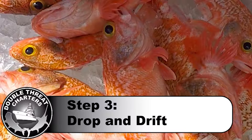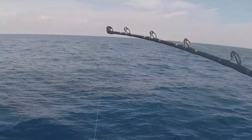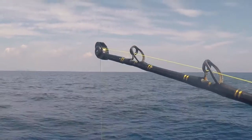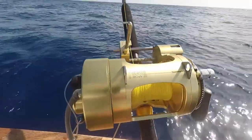Step three: drop and drift. It's as simple as it is — bait up your rig, drop it down and drift over the area that you were getting those marks. Here you can see we're getting some bites, that's a good sign. Once we're confident we got a bunch of fish on there, we'll just reel it up and we'll see what we got.